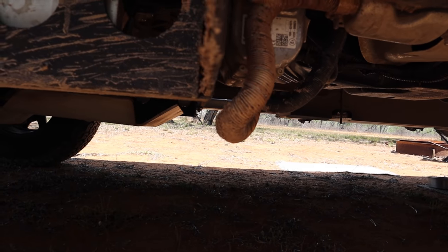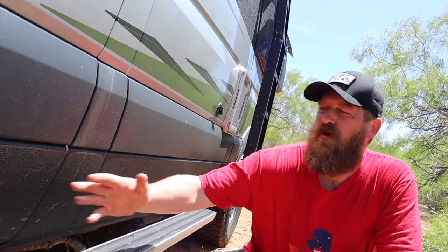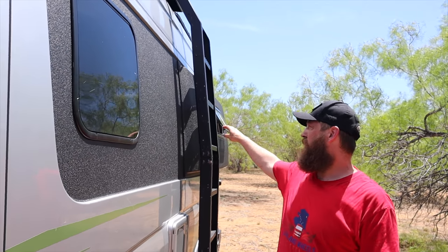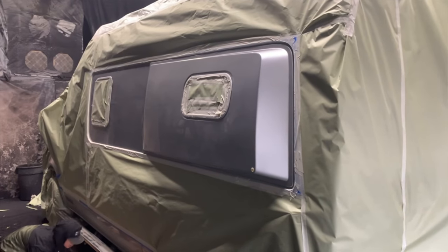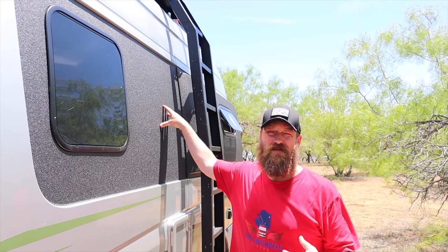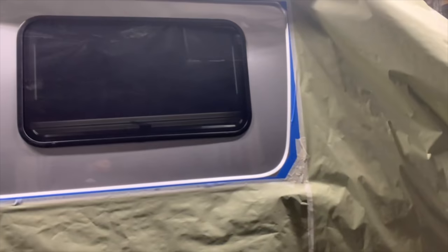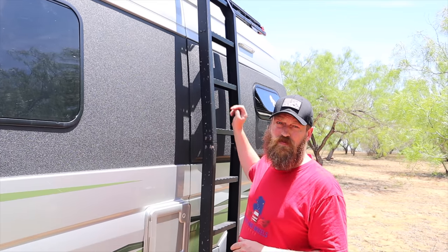We also added Arma along our rockers on both sides of the van, and up here around the windows and on our flares. We did it around the windows because not only does it look good, but it has helped protect the van against the pinstripes we've gotten while off-road. We did our flares because we've already noticed so many nicks and dings from rocks kicked up while off-roading.